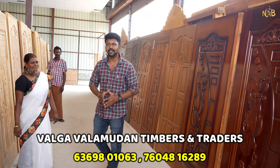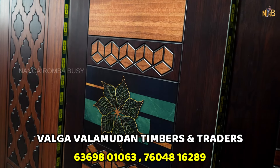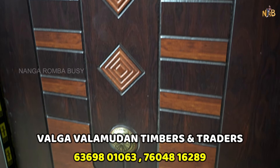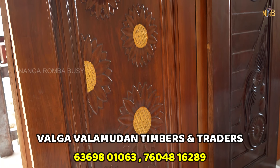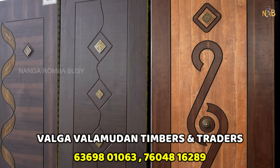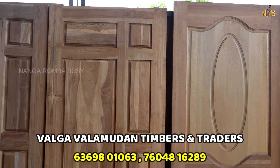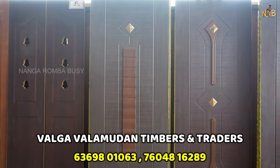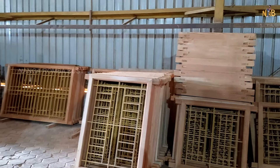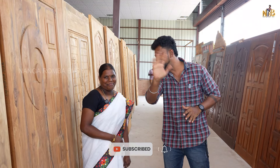Okay friends, we covered the video in detail — we will have clarity on everything. If you don't like the door, you can contact us. We are here with the best quality and best price — we will make sure you are fully satisfied with the designs, colors, and quality. If you have our address, phone number, location, and details, check it out. Please like, comment, and share with your friends. Nandri, Tata, bye bye.